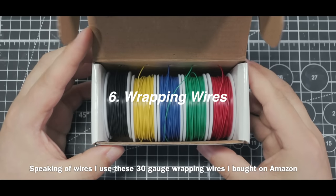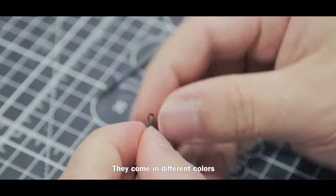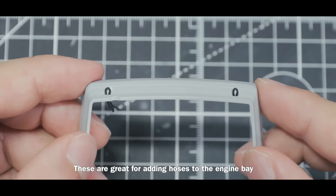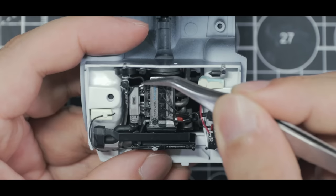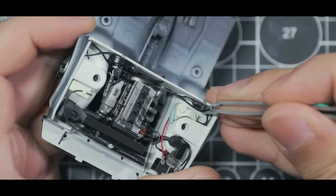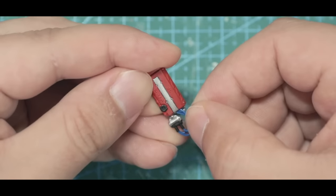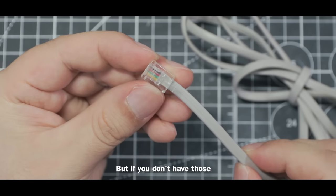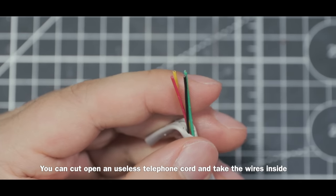I use 30-gauge wrapping wires bought on Amazon — they come in different colors, they are flexible but also hold their shape. They are great for adding hoses to the engine bay as well as making spark plug wires. If you don't have those, you can cut open a telephone cord and use the wires inside.